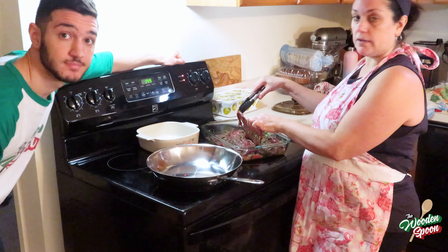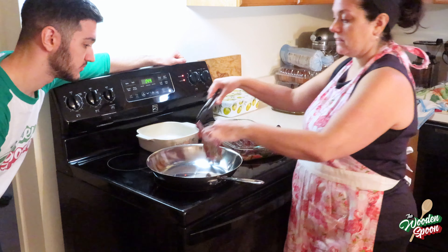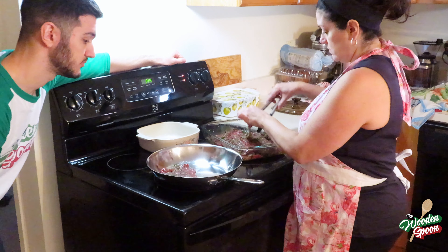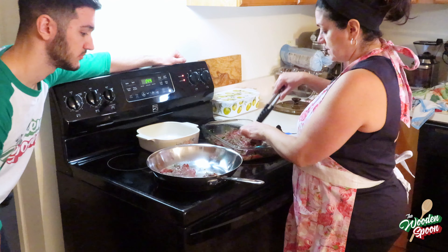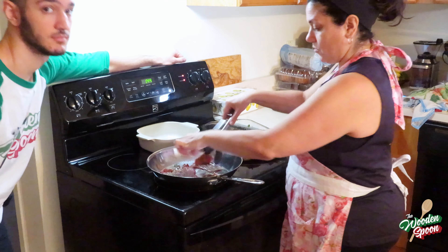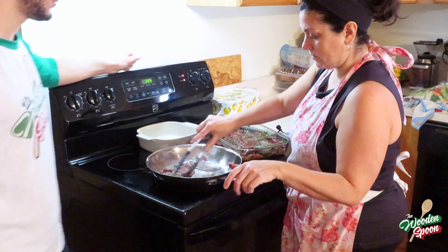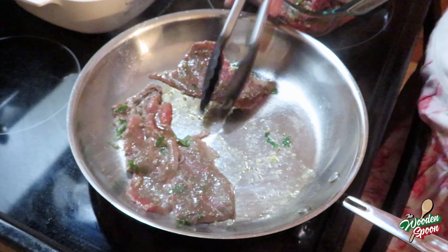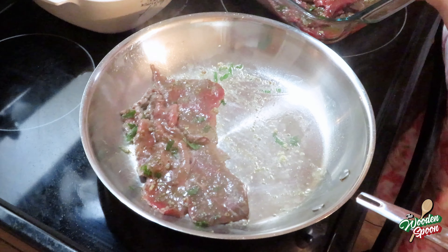Now we marinated all the meat on both sides — you can see the parsley and the garlic on there. We heated up our pan, have that nice sizzle. Put a couple pieces — you don't want to crowd it because you don't want to boil the meat. Keep moving it so it doesn't stick. You can do this on the grill also in the summertime — just throw it on, flip it over, and it's done. Nice and quick.